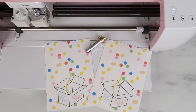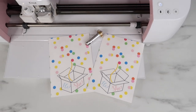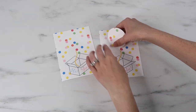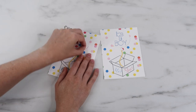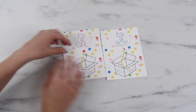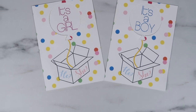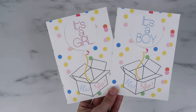Hey guys, welcome back to my channel! In this video I'm showing how to make a gender reveal card using the perforation blade. You do need to have the Cricut Maker to use this blade. My family is expecting another baby in early February and I thought this would be a fun tutorial. We already have one boy and one girl. These cards are great if you have family who lives out of town — this can let them be a part of the gender reveal.